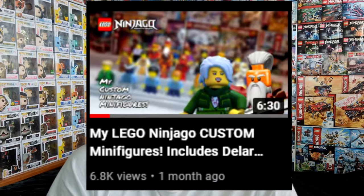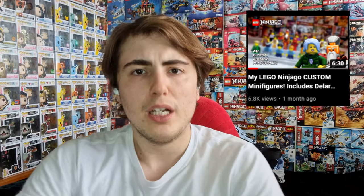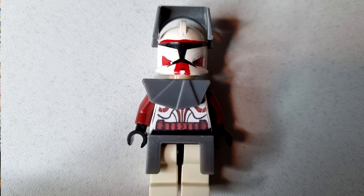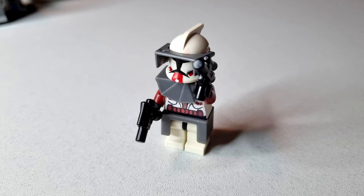I hope that explained the general gist of how I actually made those Ninjago custom minifigs. I've just let the secret out — it's pretty obvious, but I wanted to share how I've actually made those. I know these aren't the best thing in the world, but it's just for my personal collection. It's something I want to have so that I don't have to spend money on a real figure that costs a fortune.